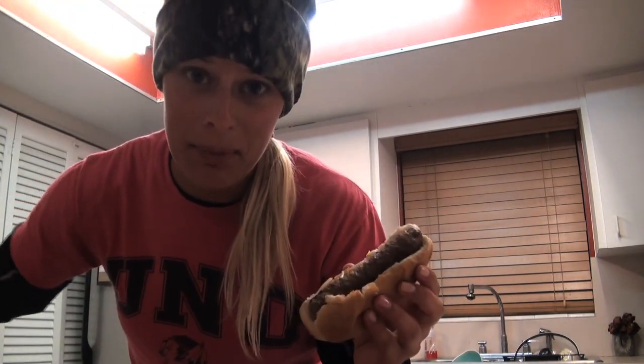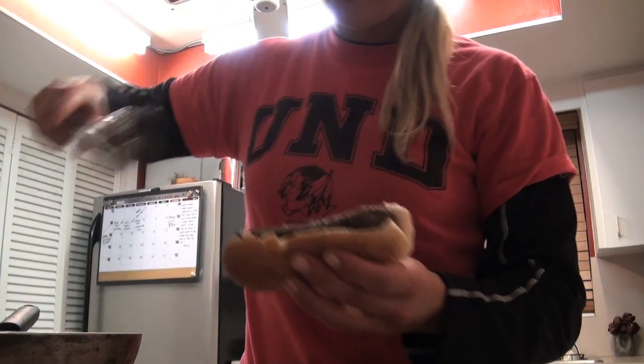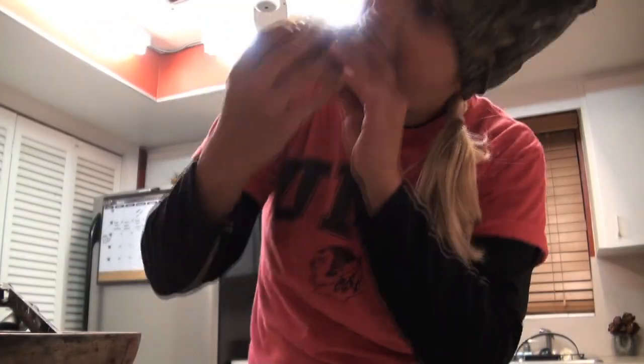All right, y'all don't tell him I'm doing this, but he just left me a bare deer dog and I just ate one with all the good stuff on it — it's a lot better than just plain or with ketchup. I'm gonna eat the last one. It is so good. Don't tell him I took his last dog, but subscribe now — we're out.